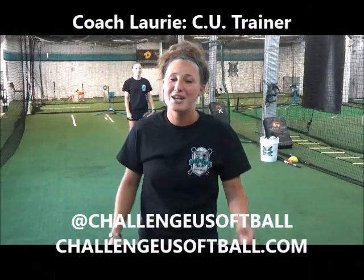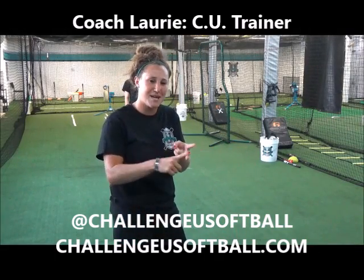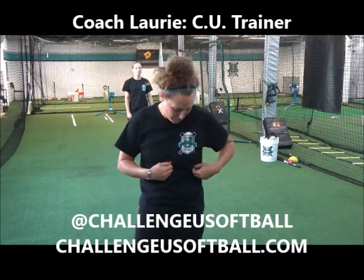Hey everybody, Coach Laurie here from Challenge U Softball, formerly known as Diamond Academy. Same ownership, same team, just better. And also sweet new colors.